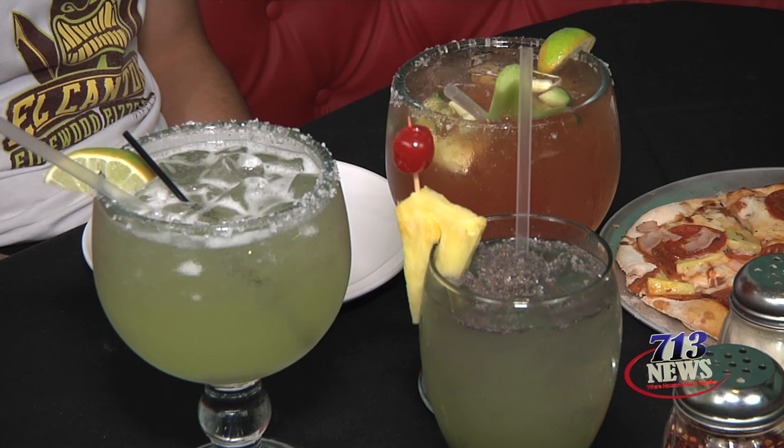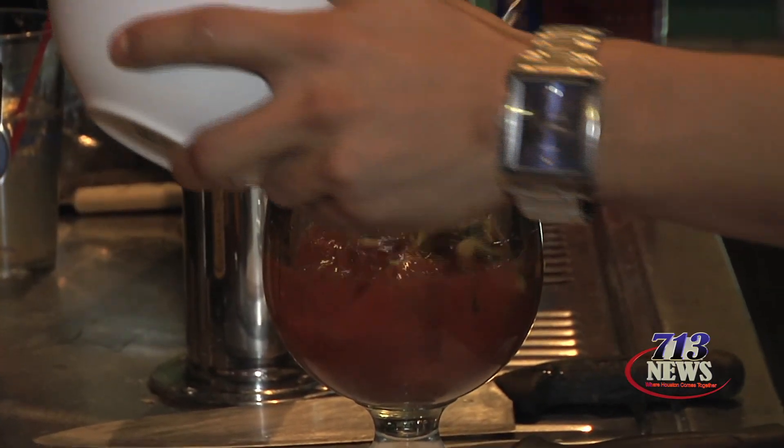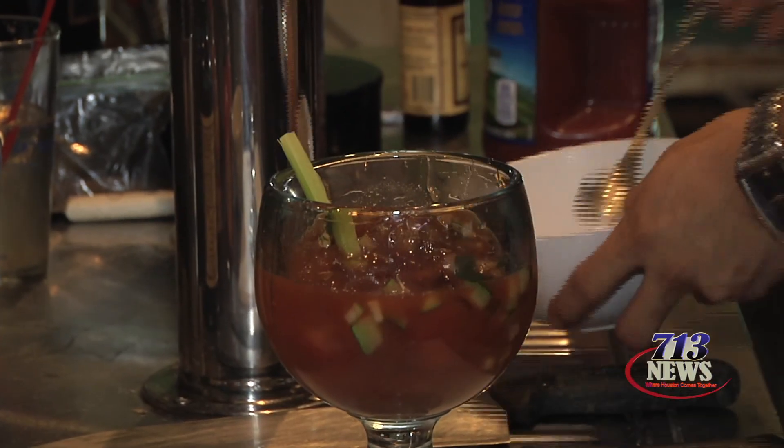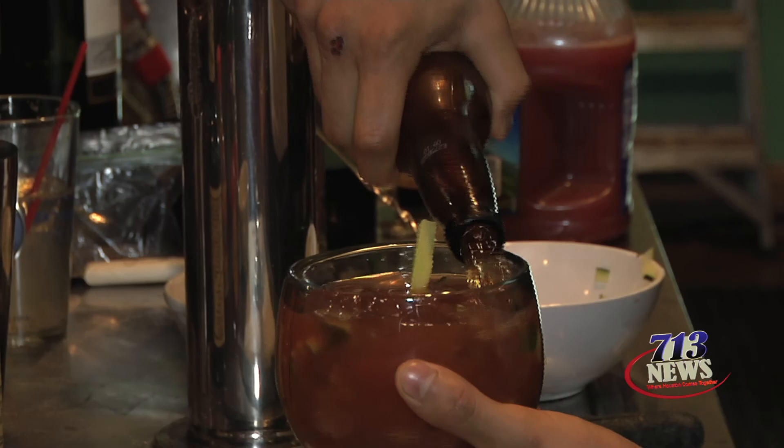Sounds delicious! So tell us about the drinks that are in front of us — I know that these are Mexican-influenced drinks right here. It's delicious! Okay, this is basically the michelada. This is a mix of clamato, which is a tomato mix,